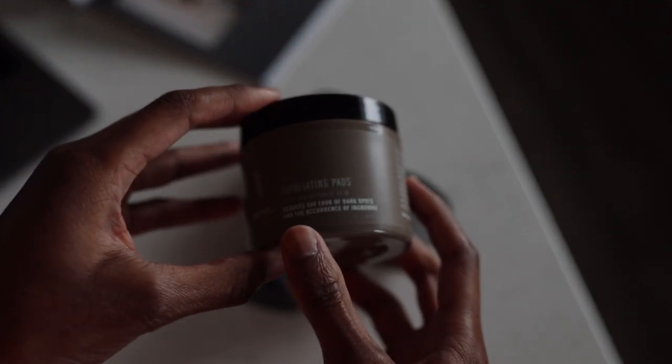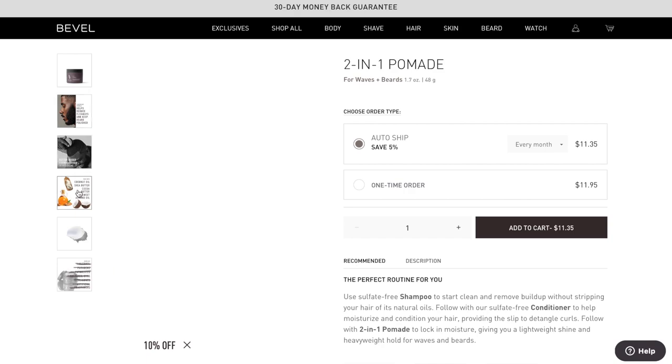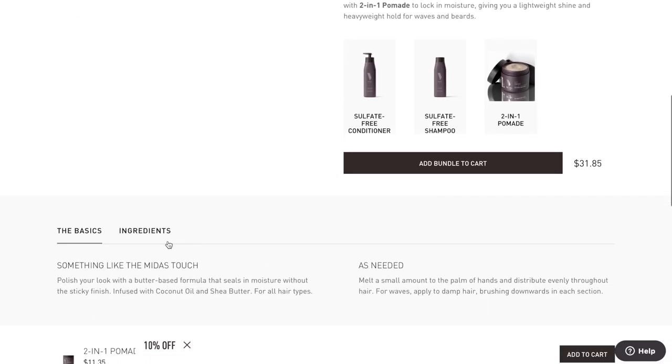You'll see a couple of package design changes, kind of revamping some of the use of their products across the line. On the newer bottles, they call out specific details: the product name, a key ingredient right below that, and whatever it's designed for — so textured hair, or waves and beards for the two-in-one. It's a really good move to make communication across their products really clear, so you know exactly how to use them and what to use them for.